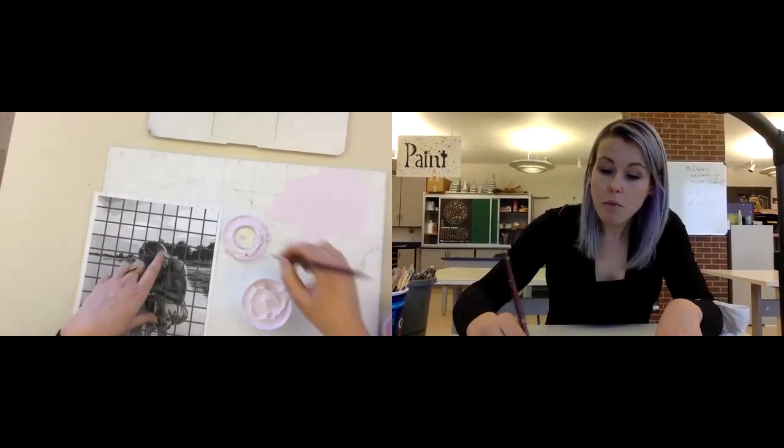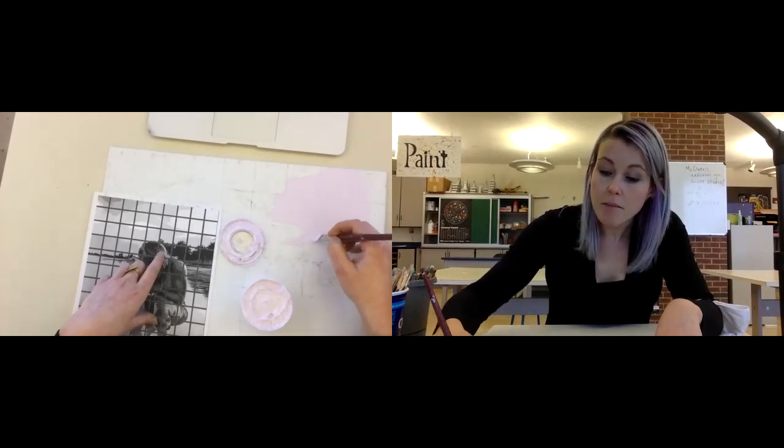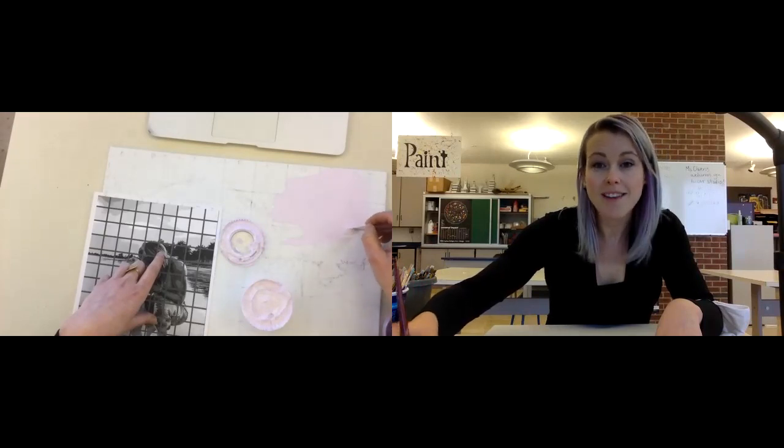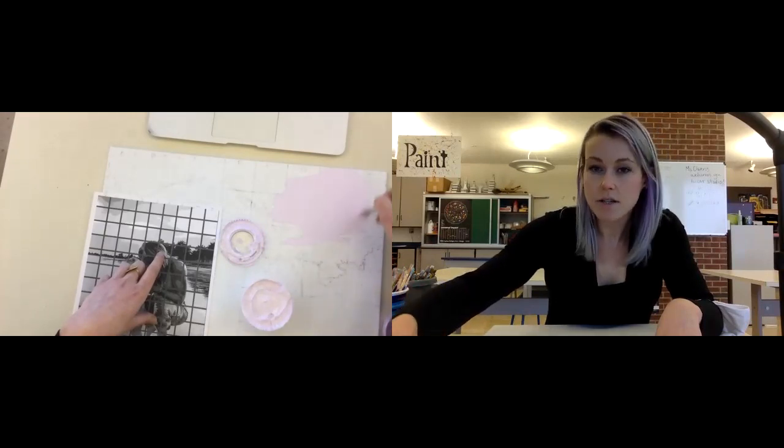So here's video number one about you painting. Please watch the other videos as well, because I want to talk with you about painting your brushes properly. See you soon.